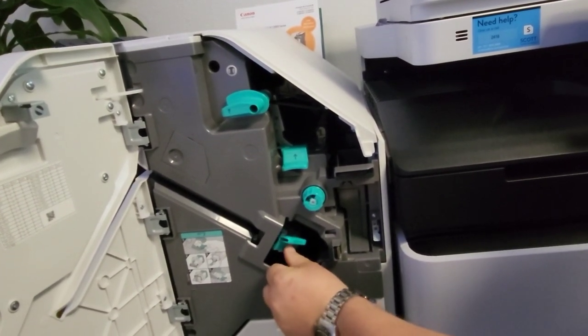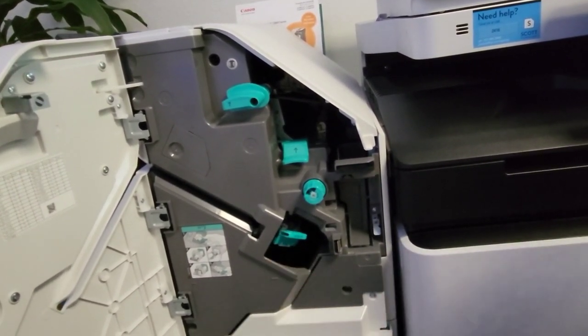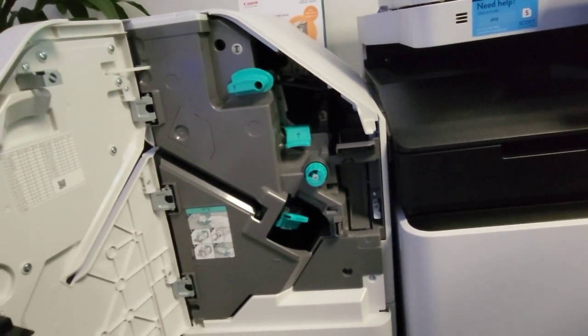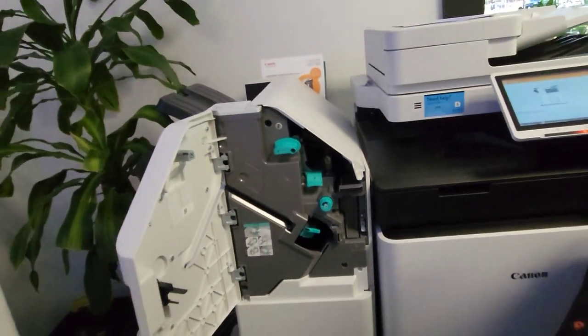Slide that cartridge in there — you will feel and hear it click. Once you feel and hear the click, the staple cartridge has been properly engaged within the staple head. At this point you can go ahead and close the door.